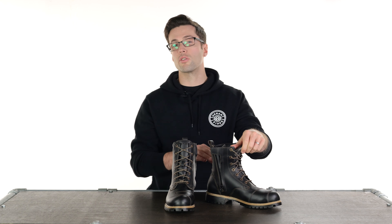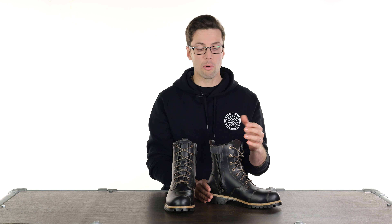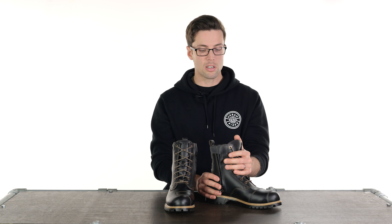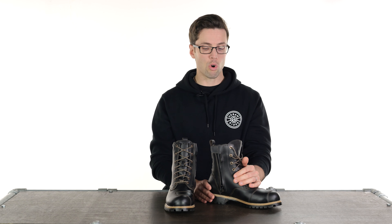They have a dual flex footbed backed with EVA for increased padding and comfort. It also does a good job of absorbing those little vibrations you can feel through the pegs sometimes, and it definitely makes them instantly comfortable to walk around in.